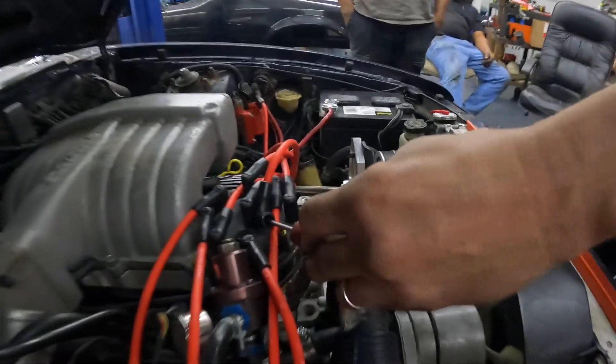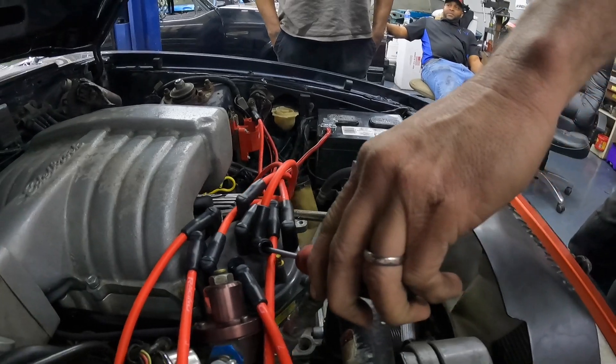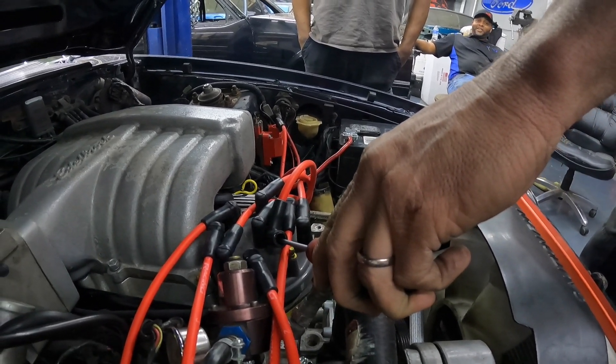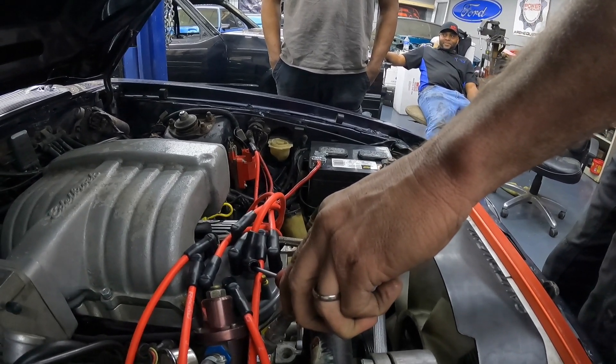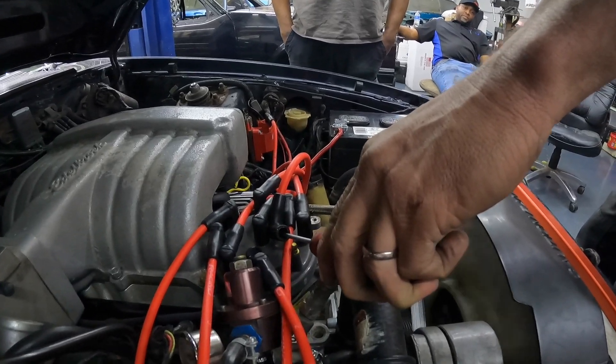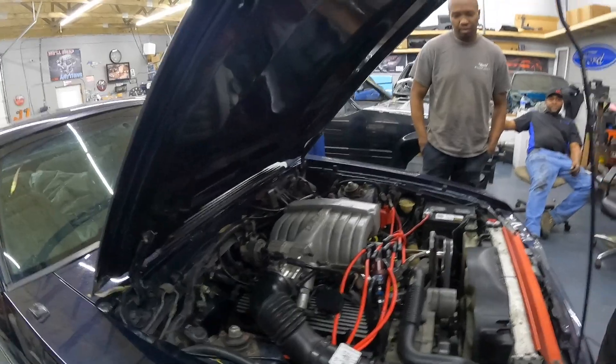Alright, let's turn it over — crank it. You have to get in, clutch it. Take it out of gear, clutch it. Okay, firing — yep, yep. We got no spark.